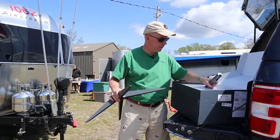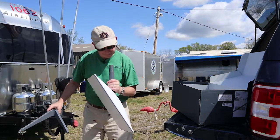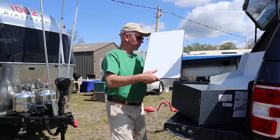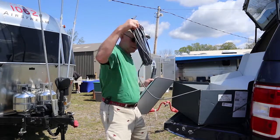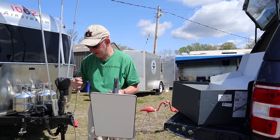So we've got our stand, we have Dishy, we're going to go ahead and plug it in. Got our cord — not a lot of parts. Got our router. And we have some wide open sky here so we should not have a problem getting a signal.